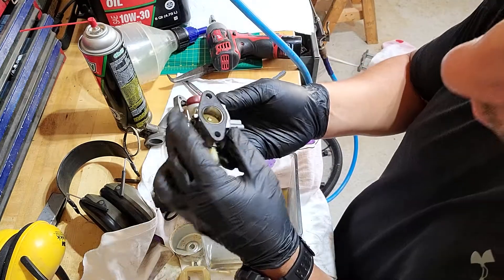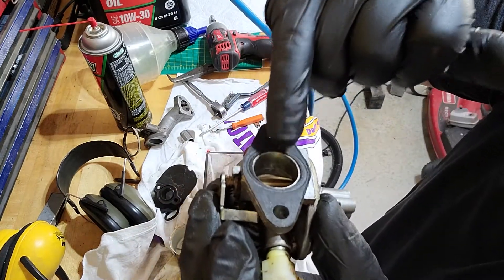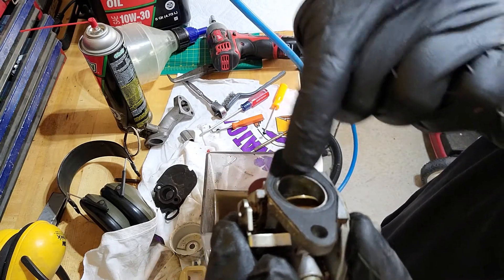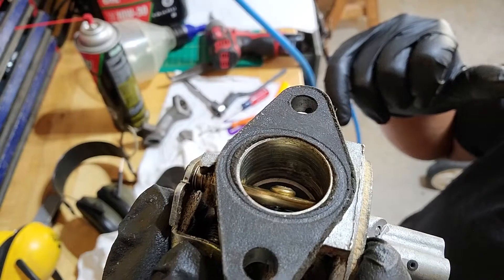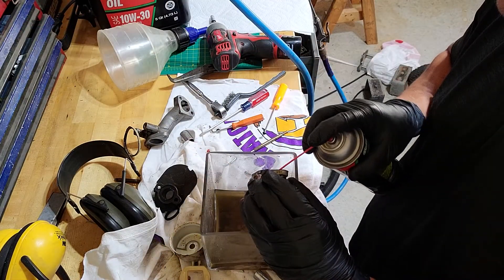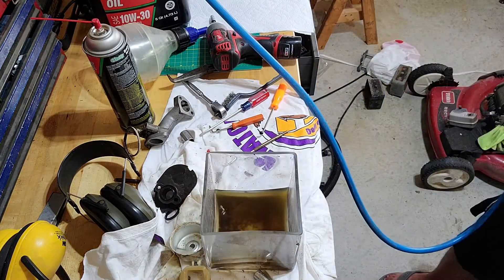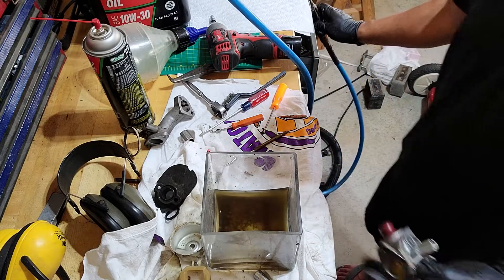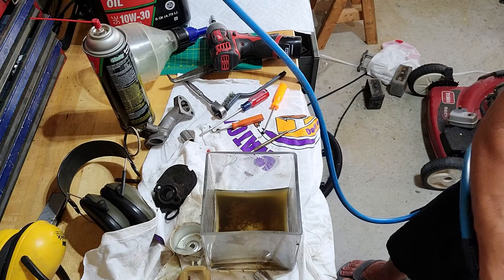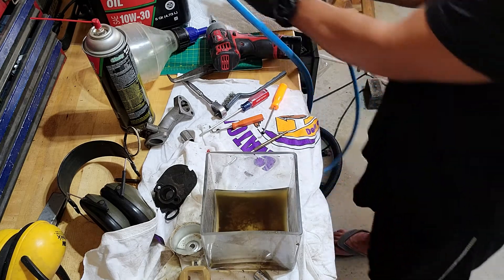There are also some other jets on the inside here — on the engine side of the intake — and there are some little dots in there. Those little dots, you want to run some brake cleaner through those as well. I usually spray kind of hard through those because they're really small. Now that this is cleaned, I'll just go ahead and dry it off for the most part and set it on my clean paper towel.